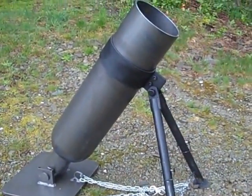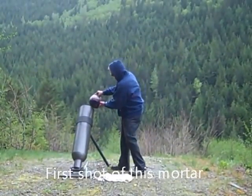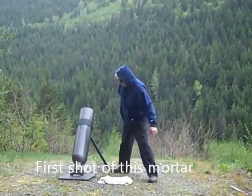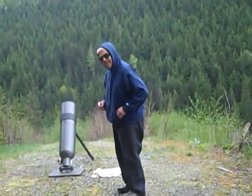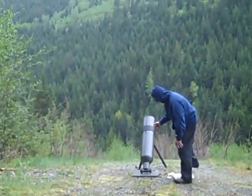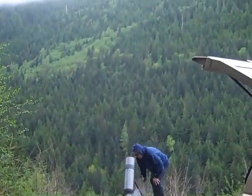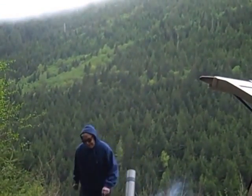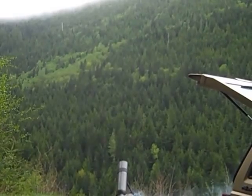So we're ready to load it up. I'm going to move to the side over here. Oh Jesus, here we go. We're committed now.